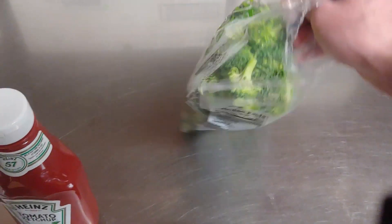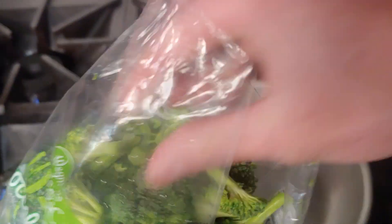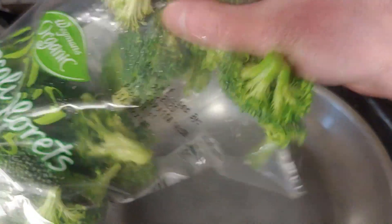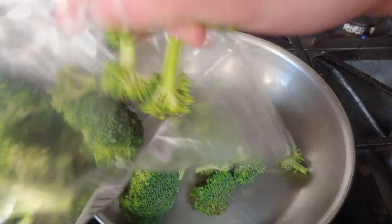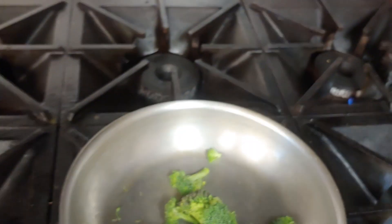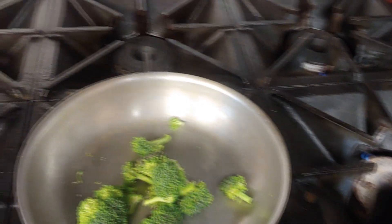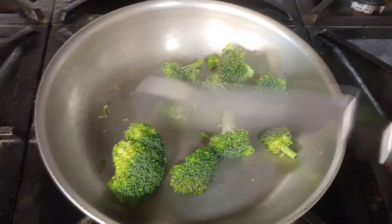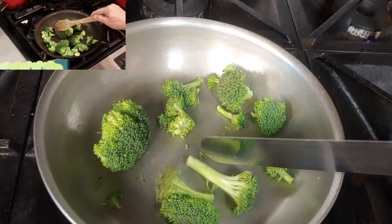So the first thing we're going to do is saute up some of our broccoli right on the burner here. You can hide vegetables pretty good in meatloaf and nobody's really going to notice. Let me get something to mix this with. Nobody's going to really notice, so this will be great — we can have all this nice broccoli in there.